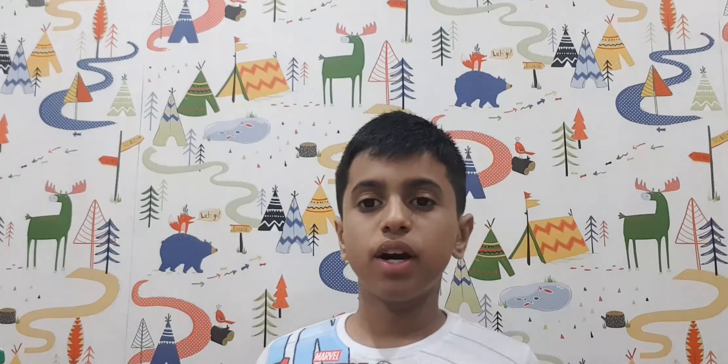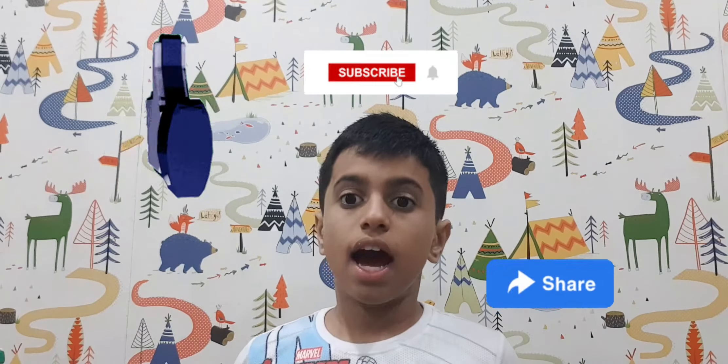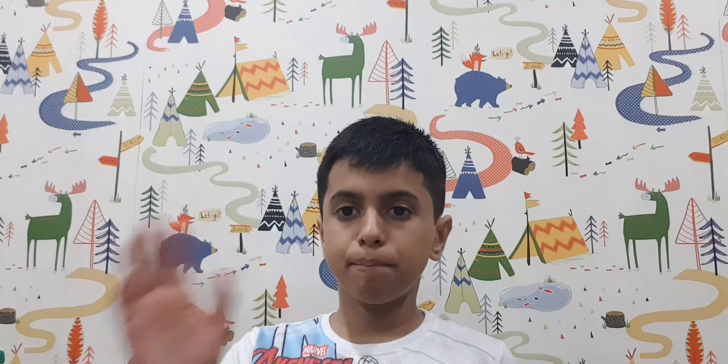Hey everyone, if you like this video don't forget to like, share, and subscribe. I'll see you in the next video — bye!